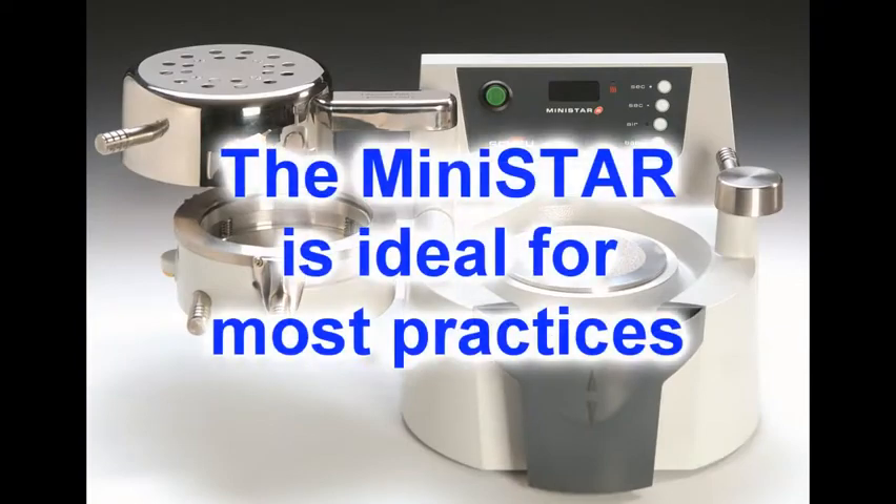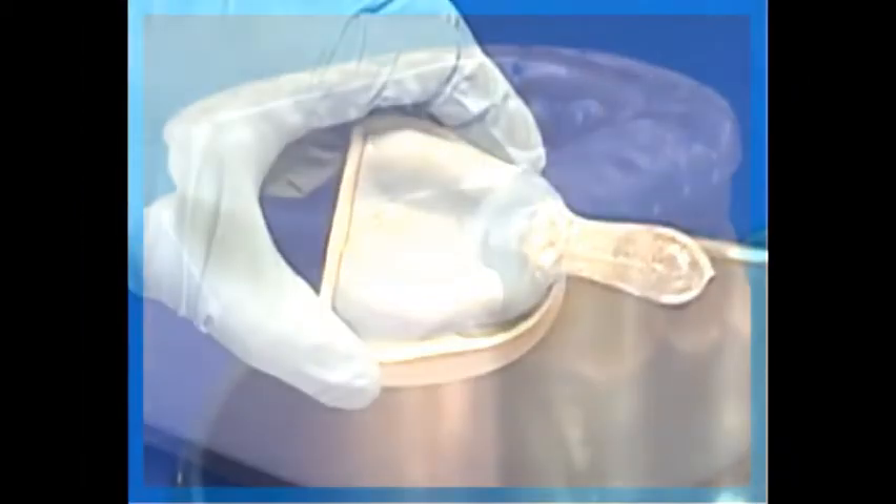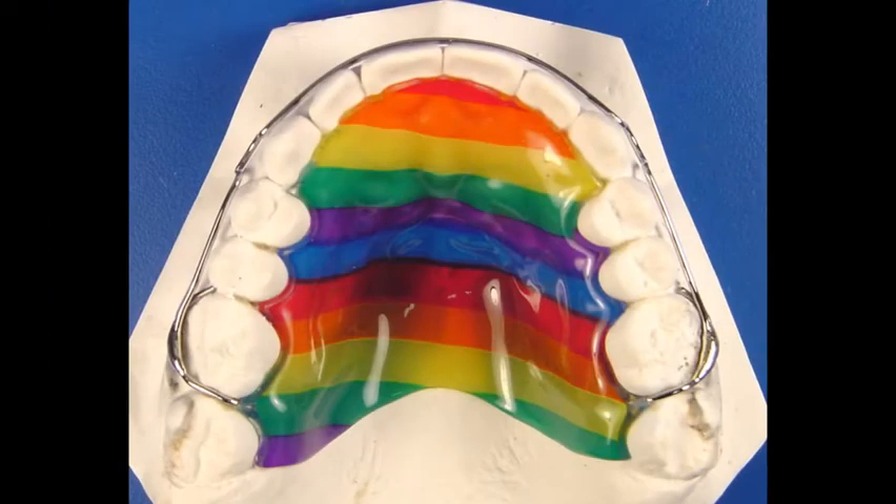For most dental practices, the MiniStar is ideal. You can use the MiniStar to fabricate the same extensive variety of appliances that you can with the BioStar.